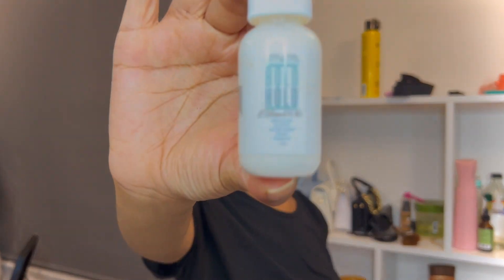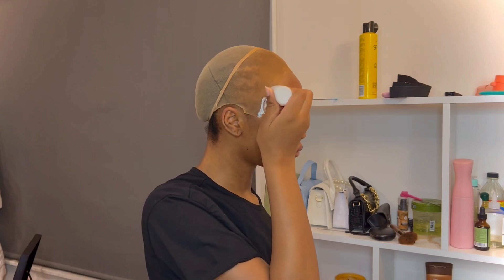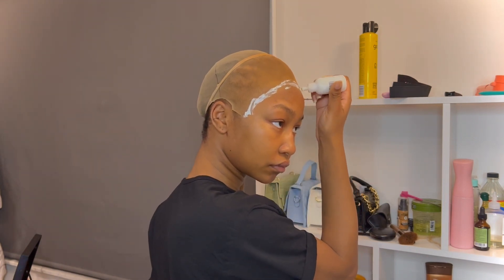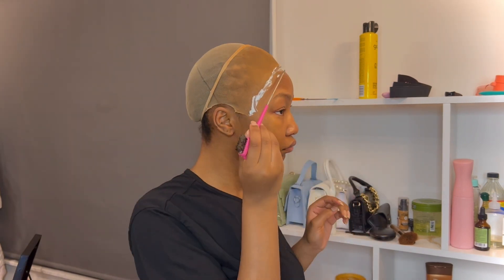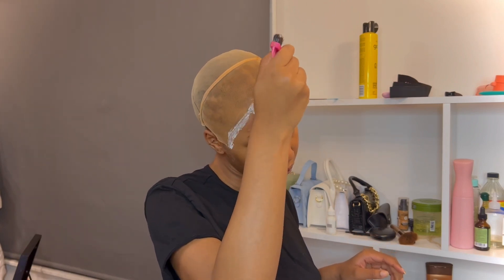Now I'm going to use this Bald Hold glue to glue down the wig cap where I'm going to put the wig. This glue is so strong — when I tell you it stays, it literally stays. I'm going to use my edge comb to spread it out so that it dries quicker.